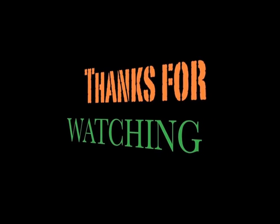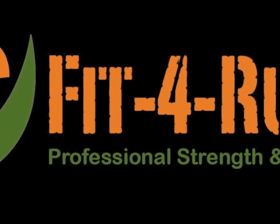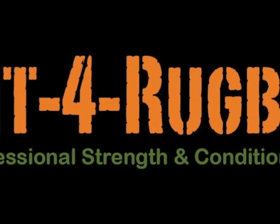Thanks for watching this Fit for Rugby podcast. Hope you found it enjoyable. The details will be online on the website fitforrugby.com. Get out there, combine this with your weight training program. Enjoy it. Train hard.